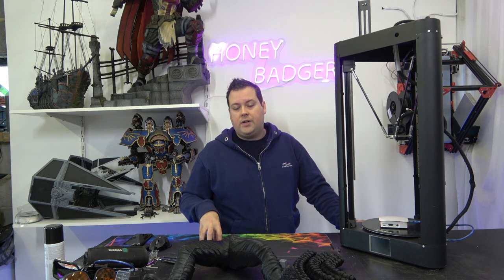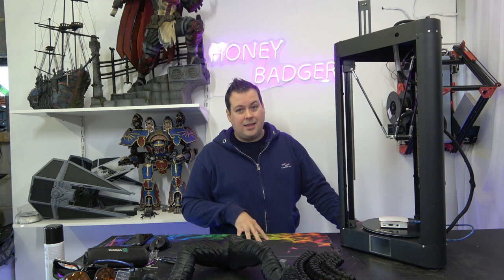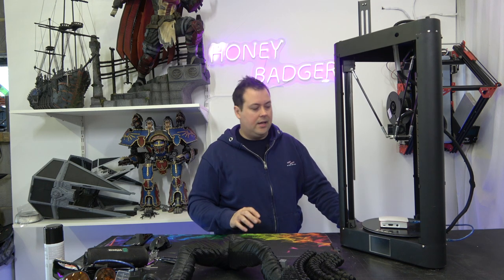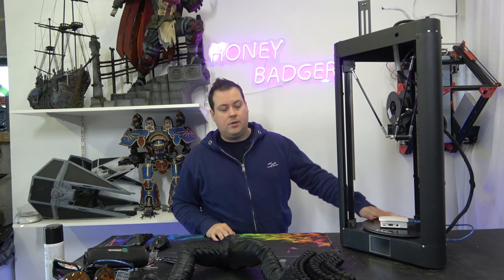It was a combination of a couple of things. The drivers I took out of this machine — I think they're A-series drivers, possibly DRV drivers which are a clone of TMC 2208s. I didn't like the drivers, so I changed them out for TMC 2208s.